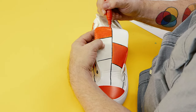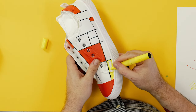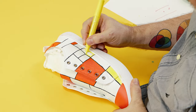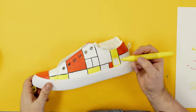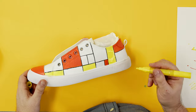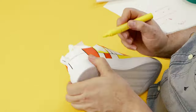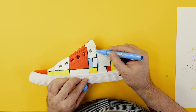Once all the red areas have been painted in, follow the same steps but with yellow. The yellow is in — now we can add the blue.